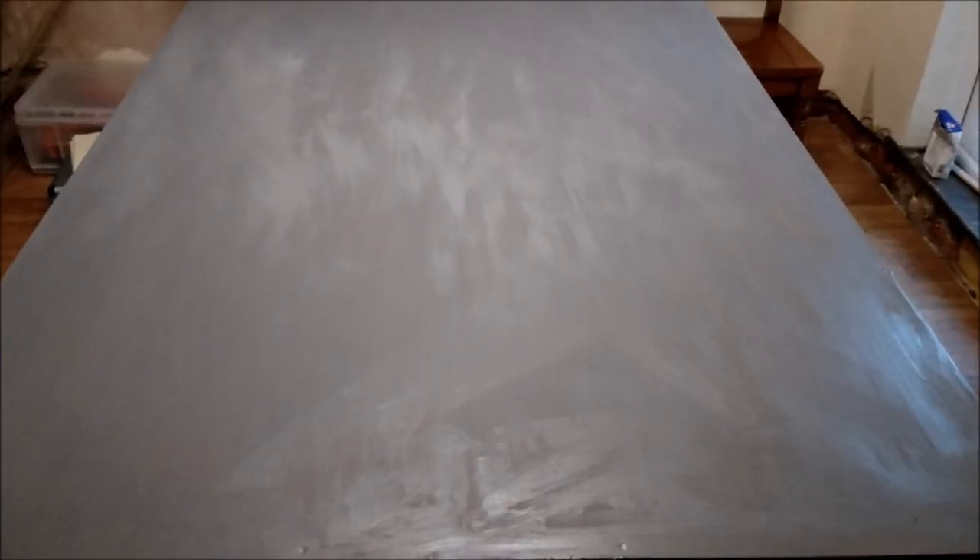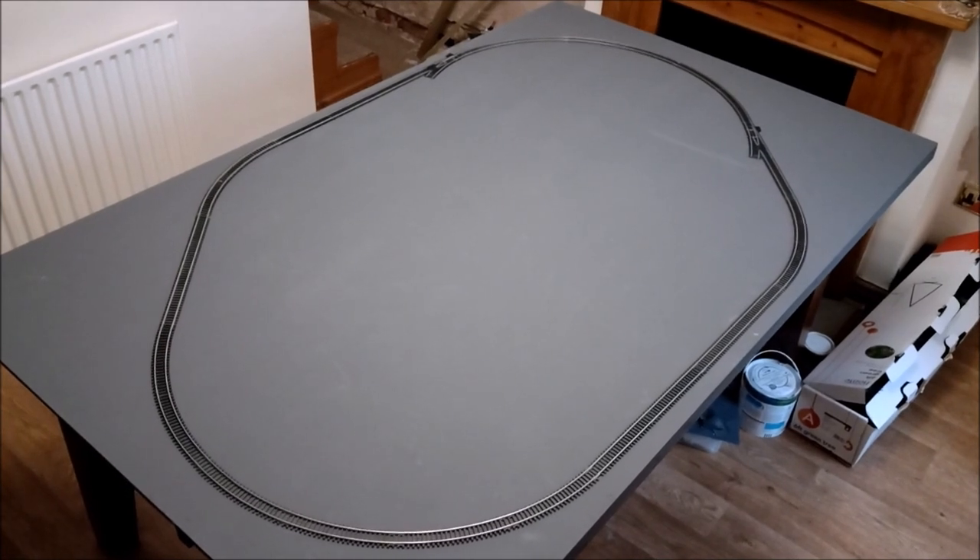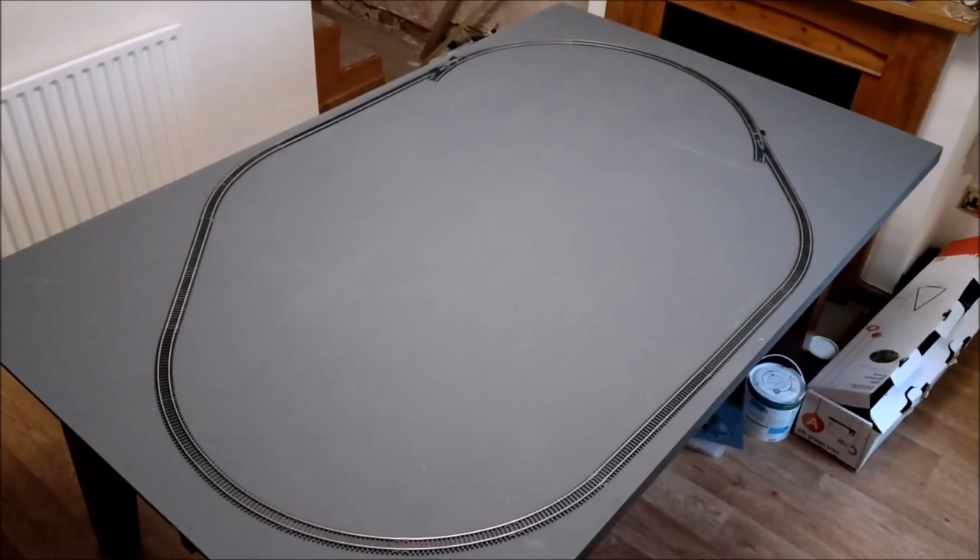The first coat is done and drying. I reckon a couple of hours with the heat on and it'll be dried — it's a nice matte grey. Tomorrow we'll put a second coat on and then it should look fairly uniform. The first lot of grey base coat has dried on the underside, so we are on track.